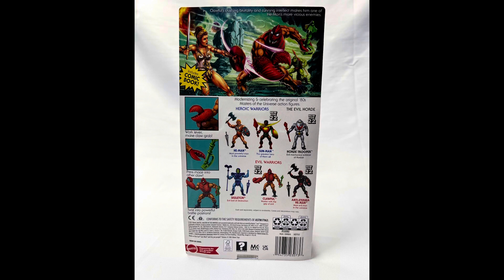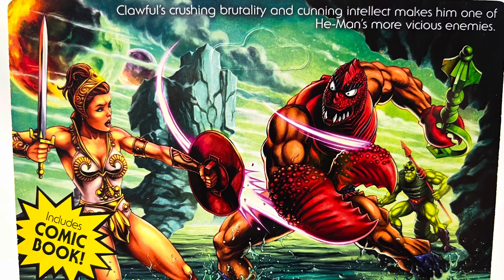We'll get to the front of this package here and boy, he just looks great. Clawful, warrior with the grip of evil. 'Make his dreadful claw grab and hold.' I really can't wait to see how this thing works, or if it works much like my vintage one, which we will do a comparison of later. Just first impressions looking at the package — it does look like there's a little bit of paint slop on mine at the mouth, which is not a deal breaker, but I would have preferred it not to have been there. But man, he just looks awesome.